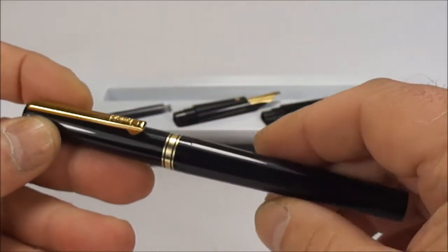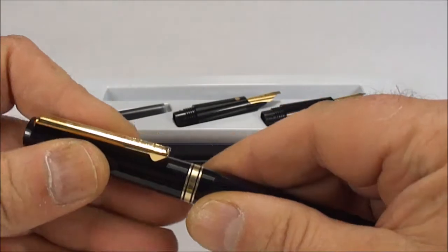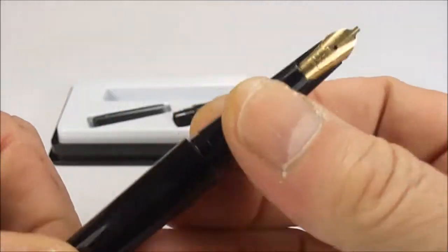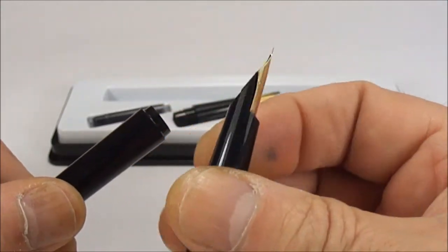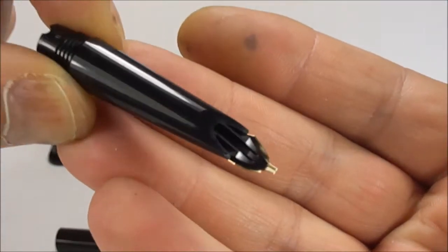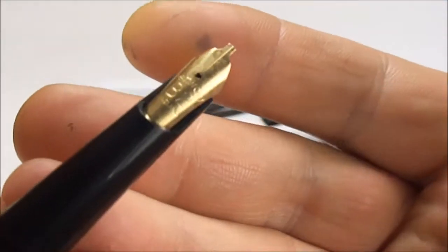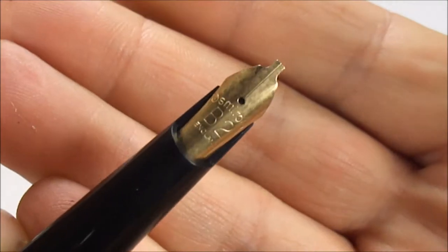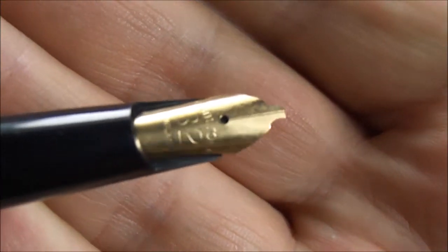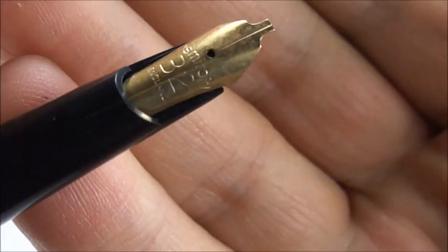I'm sure a lot of you are now saying, 'Yes, I had one of those at school!' The section is quite long, and if we unscrew it you can see the feed underneath. This particular nib is an Osmeroid B2 England nib. Bringing it a bit closer, you can see the tip there is quite broad.